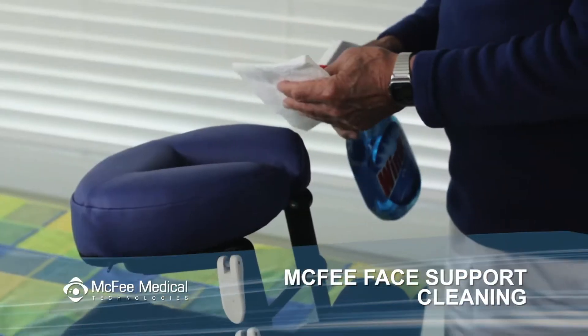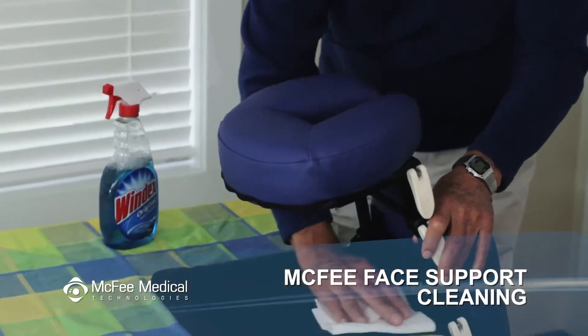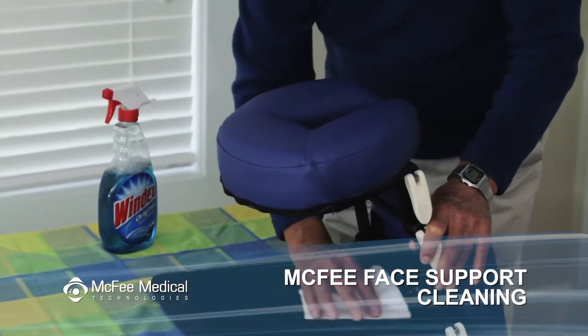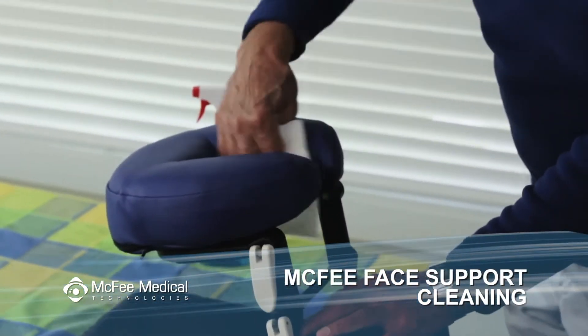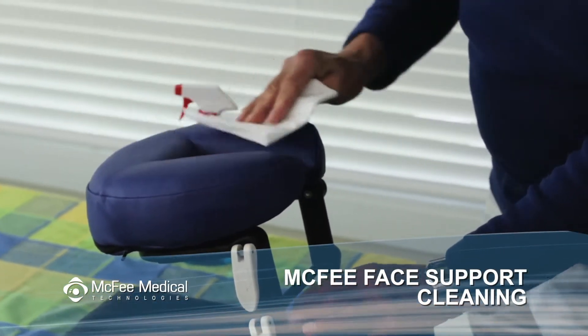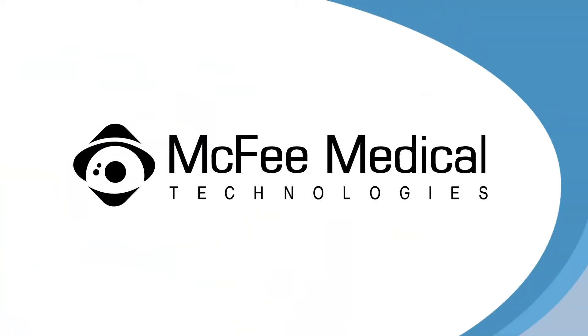The McPhee tabletop face support can be easily cleaned. Simply wipe down with a damp cloth. If needed, you can use a mild soap with water to wipe down your equipment. If desired, the flannel covers can also be washed in the washing machine and dried in the dryer for repeated use.